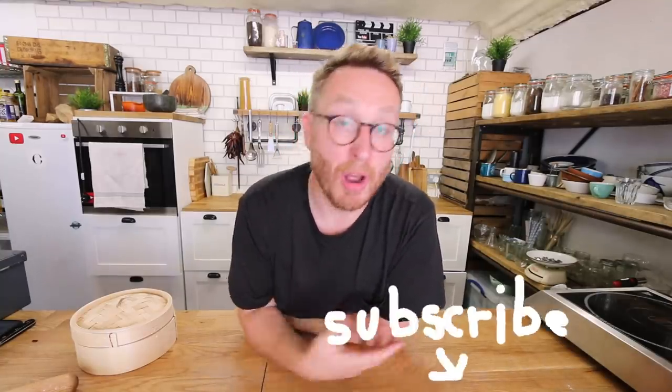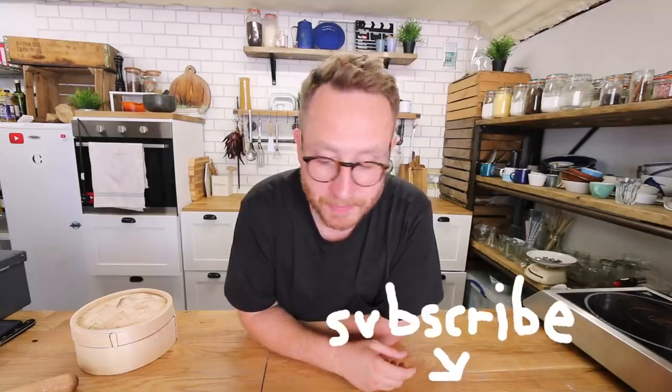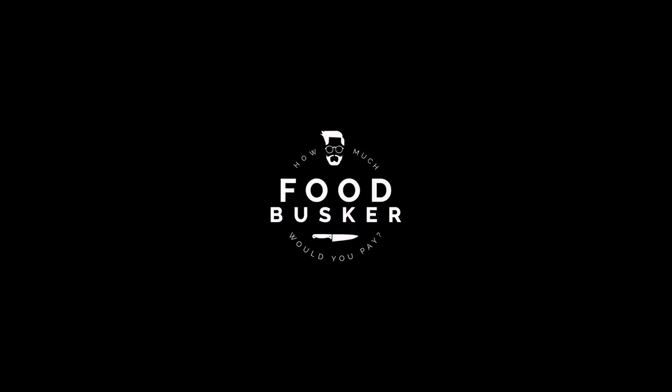What did you think of the recipe? What did you think of the video? Let me know in the comment box below. And if you're vibing on what I'm doing, give us a subscribe and share the video if you like it. Increase the peace and watch out for this Sunday's vid. See you later. Boom.